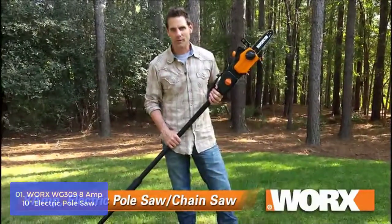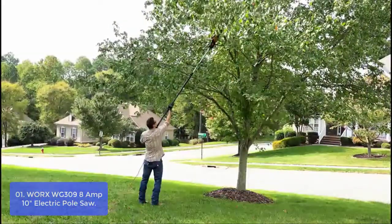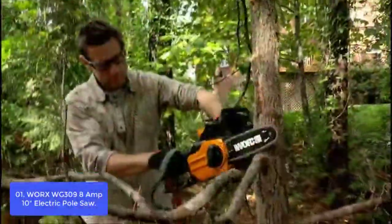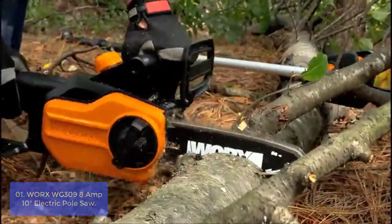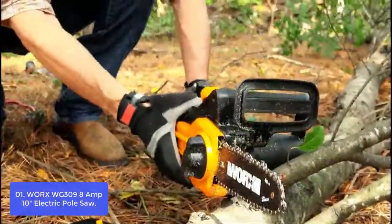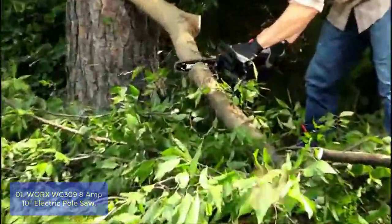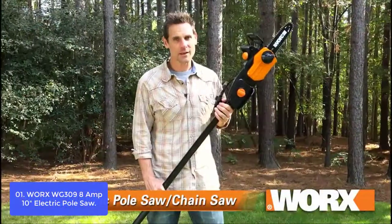List number 1: WORX WG309 8-amp 10-inch Electric Pole Saw. The WG309 Electric Pole Saw from WORX is a 2-in-1 tool. The pole saw is designed to cut through branches of all sizes, while the 10-amp motor makes it more powerful than most other pole saws. The WG309 is equipped with an auto-oiler for accurate and reliable operation, even in thick brush. Designed to attach to a wall, this saw is the answer for trimming branches from trees and felling large logs.